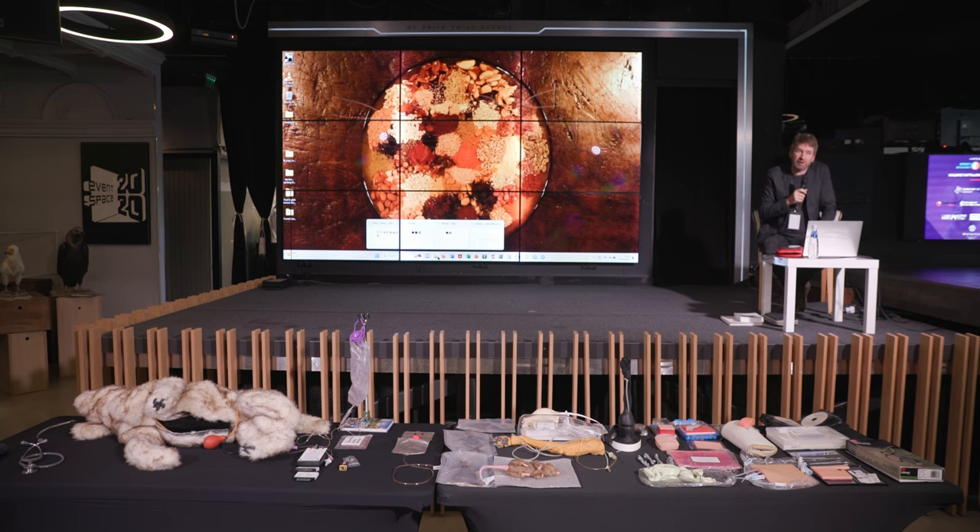Many of the organs are replaceable. You can buy replaceable parts from the company, and they're much cheaper than the full dog. The full dog itself is in the region of €20,000. But you can also buy the head and the neck, or the main body separately, and the individual organs separately, to replace the used items.